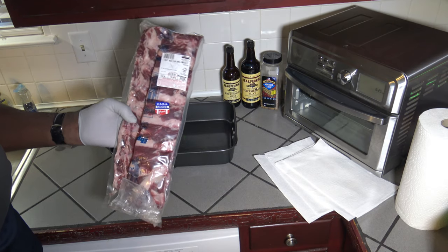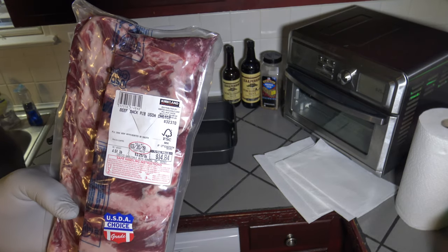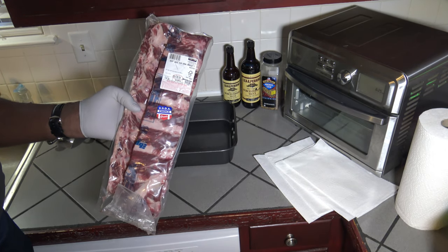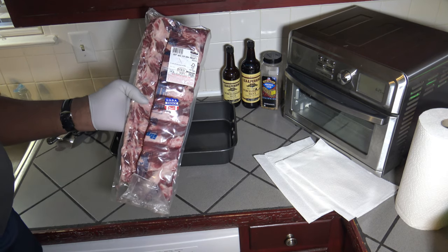I've got myself some beef back ribs here from Costco — about four and a half pounds. With beef back ribs, you have meat in between the bones. Beef short ribs, you have meat on top of the bones. So these are beef back ribs.